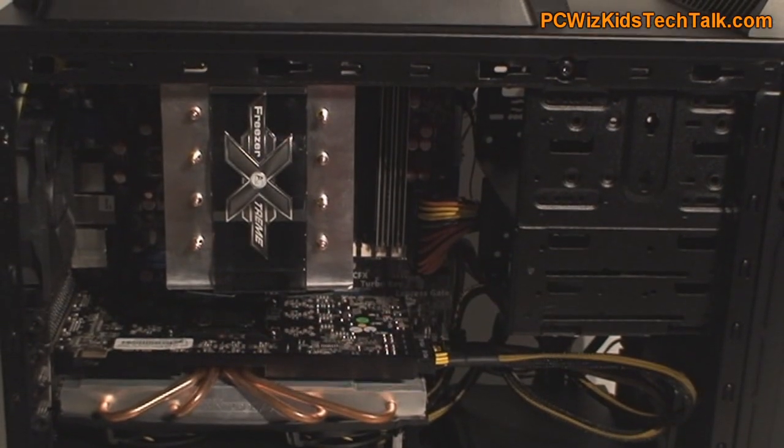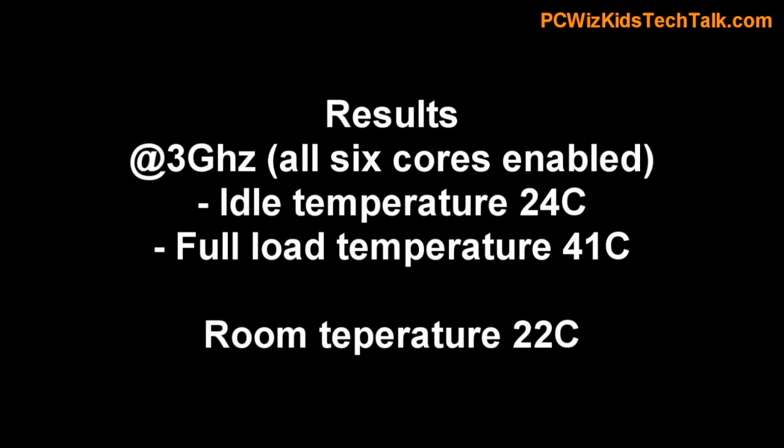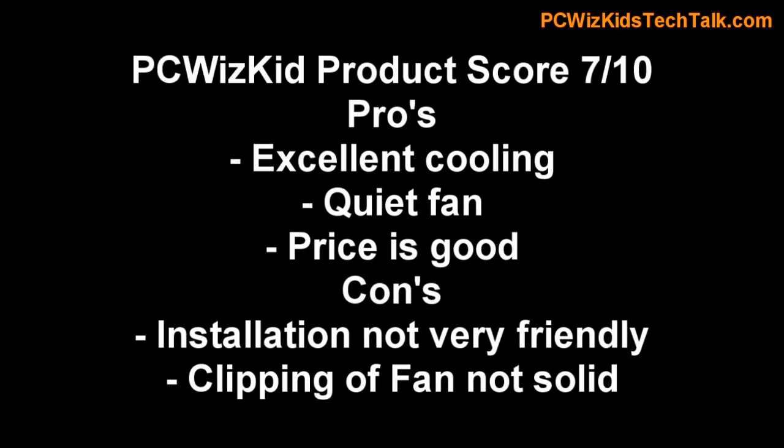I'm not very happy with the way the fan clips in there — I find it kind of flimsy. But either way, with this test system I was very surprised at the results. The results are excellent. On idle I was getting about 24 degrees Celsius, which is very, very low. And then on full load, 41 degrees Celsius. That's terrific for a six-core processor.